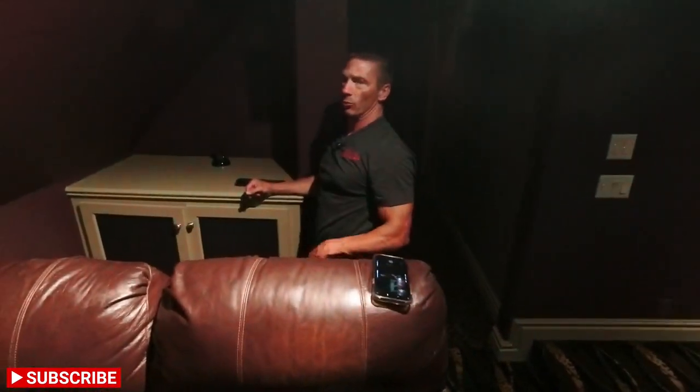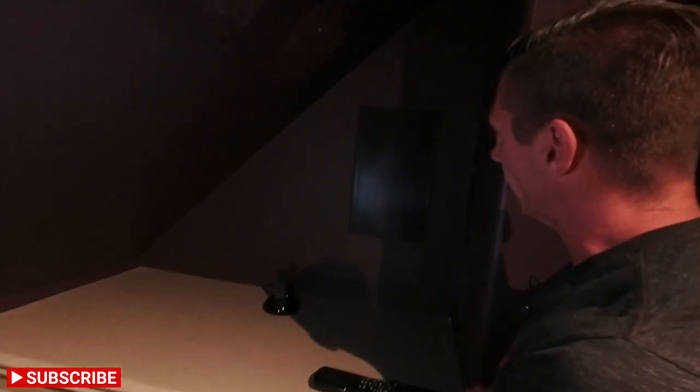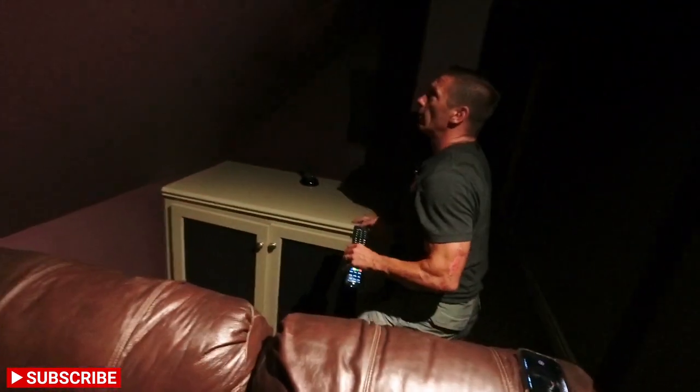For the rears we've also installed some James QX 620s. I'll take off the grill — it's just magnetic — so you can see it also has the quad array of tweeters, giving us nice wide dispersion. The grill just sticks right back on like that.